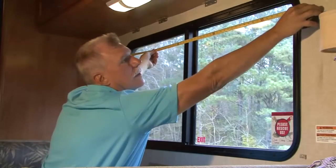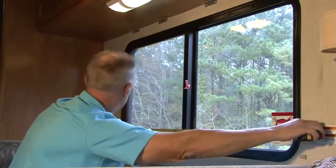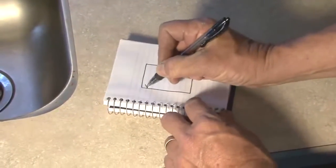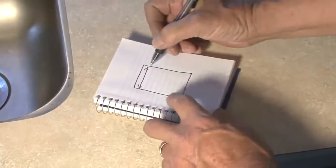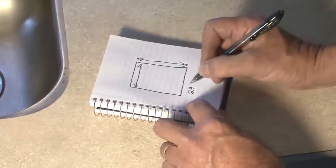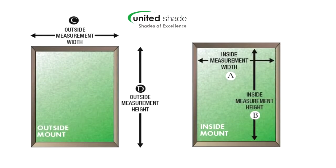Keep in mind that everything in an RV is not necessarily square. Always measure both the top width of the window and the bottom width of the window for accuracy. If your windows have angles, templates will be required. Templates must be approved before orders can be accepted. Contact United Shade for more information. Always record your measurements by listing the width measurement side to side first, then the length measurement top to bottom. For example, a 24 inch by 36 inch long shade should be written as 24 by 36 inches. Recording your measurements correctly is a critical component in the ordering process — if the measurements are not in the correct sequence, the shade will not be built correctly.